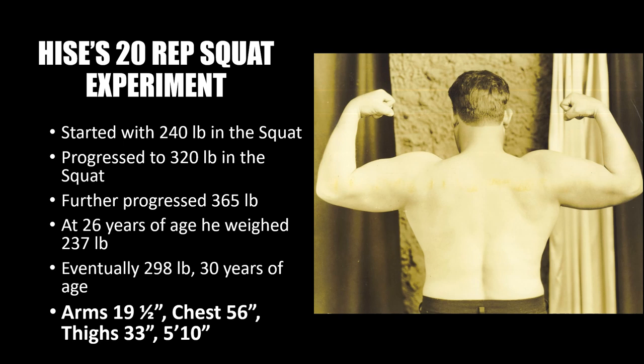After realizing the incredible potential of the 20-rep squat, he continued his experiments and definitely reaped the benefits. He initially started with 240 pounds on the 20-rep squat and later progressed to 320 pounds, then further to 365 pounds. At age 26 he was already weighing nearly 240 pounds, and eventually got his body weight up to 298 pounds. After approximately four to five years using the 20-rep squat routine, he gained nearly 100 pounds of body weight from his starting point of 200 pounds.